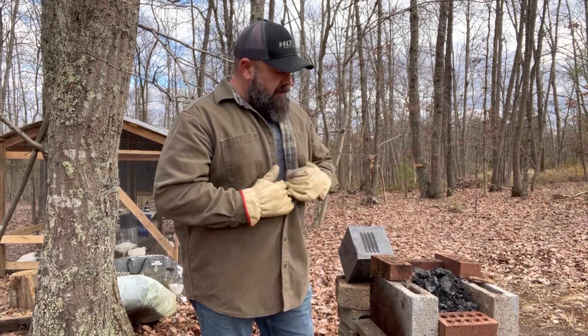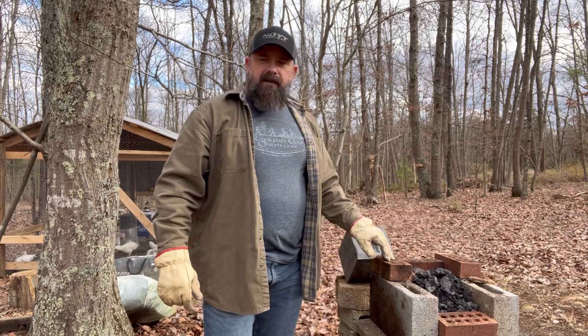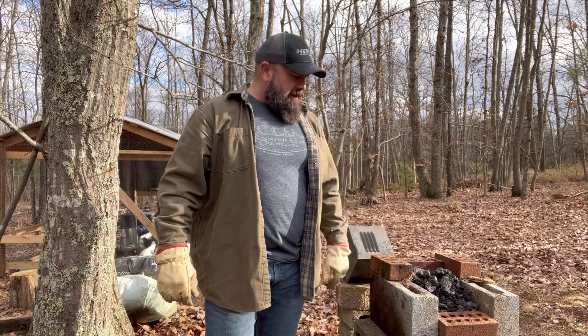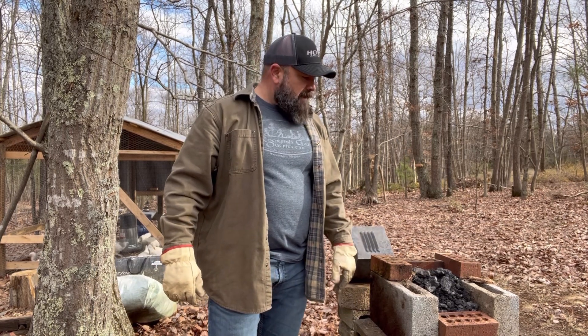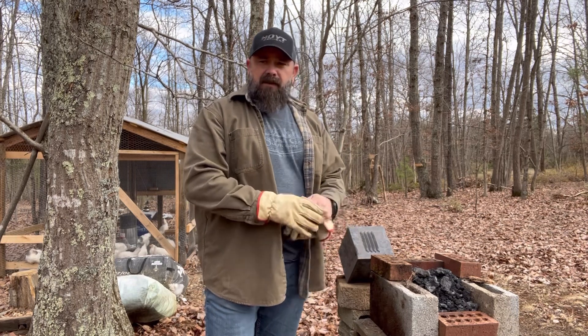Okay everybody, here we are. I fashioned a homemade forge. I've got some coal in it — I'll give you a little tour in just a second. I'm going to get it fired up and see if we can get our blades heated up enough to quench or harden, and then maybe also temper them. If we have enough time and daylight and enough heat out of the little forge, I'll heat up some railroad spikes to start flattening those out too, just to give you a demonstration of rudimentary blade making or blacksmithing.